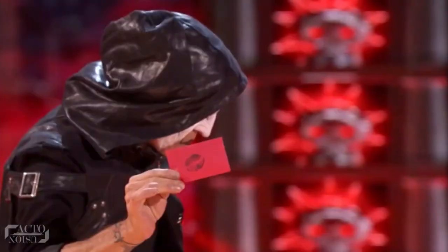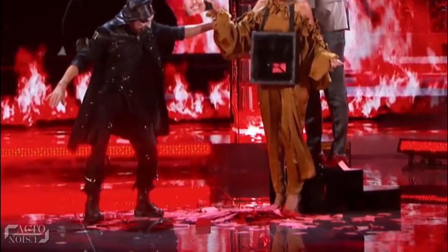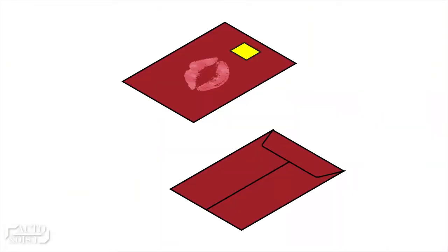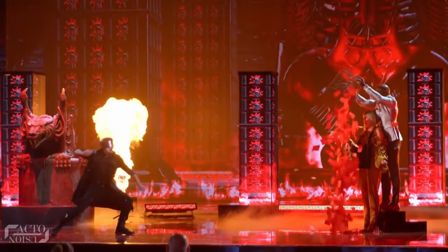But still, what about the marked envelope thrown in the air? Wouldn't someone notice it when thrown on the floor? The fact that it was very dark on stage and there were too many small envelopes in the basket, and also the fact that he may have glued that marked part of the envelope to some other envelope inside, made it impossible for anyone to identify it while the envelopes were thrown in the air.